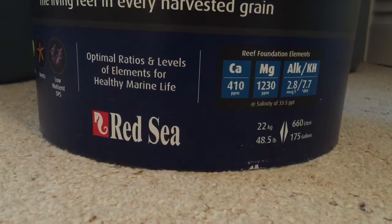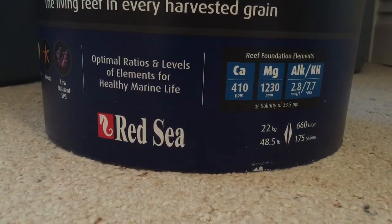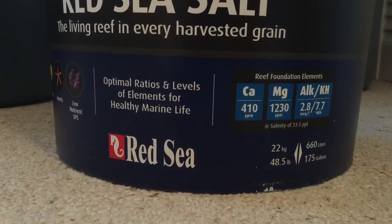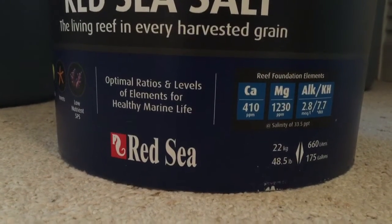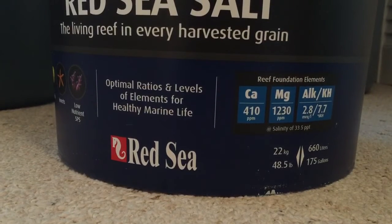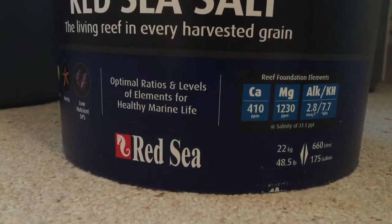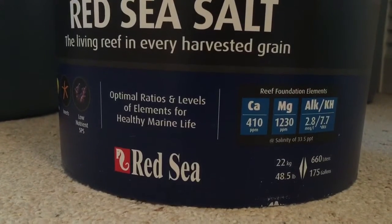Personally, I like to keep my calcium around 430, my alkalinity around 9 to 10, and my magnesium up around 1350. So when I do my weekly water changes right now, I'm actually lowering a lot of my parameters. That being said, you're still reducing your ammonia and nitrate levels and adding back in the essential elements, which two-part doesn't do.